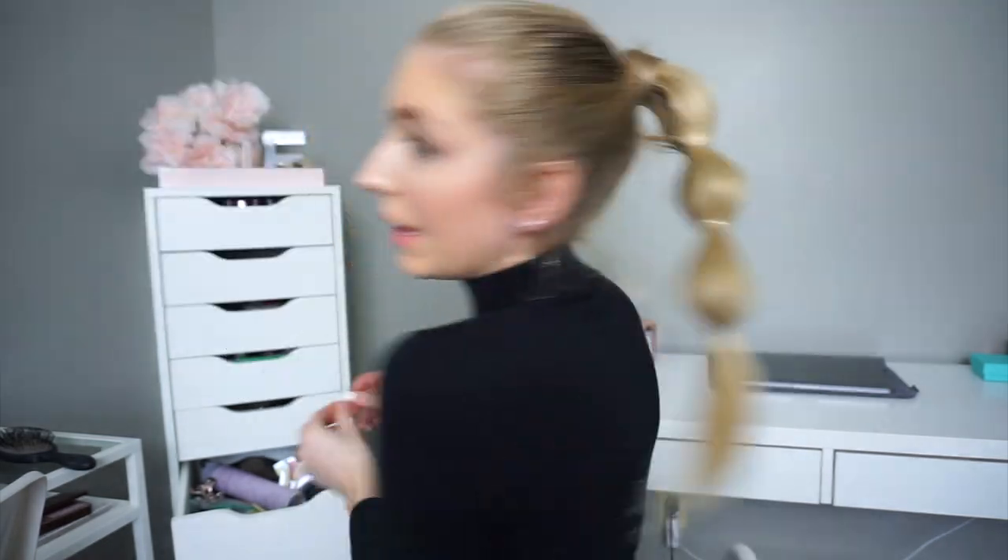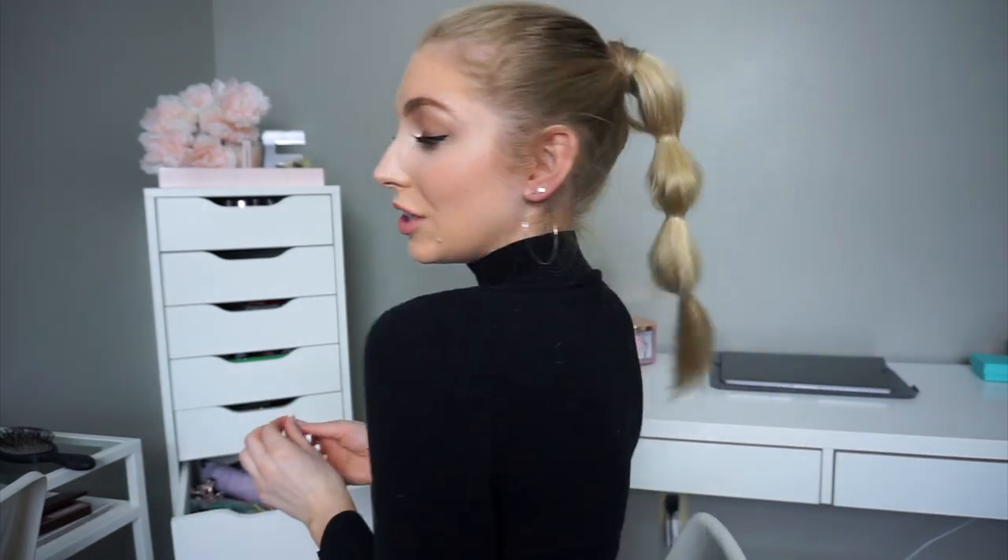Okay, and then once you have your ponytail all hair tied up, you're going to want to take each little bubble and kind of spread it out. My last bubble was kind of coming apart, so I just took that last one out. But that is the finished hairstyle.